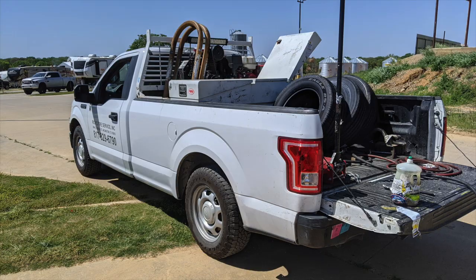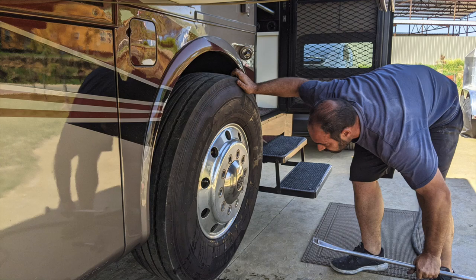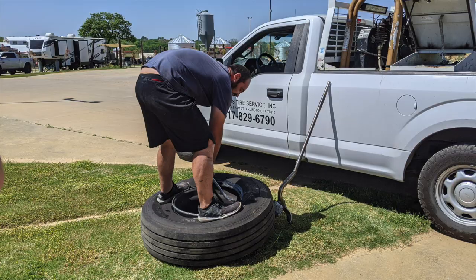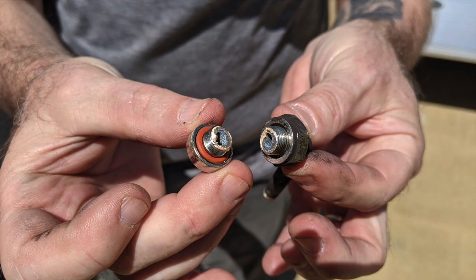Knowing before you leave that you have a tire issue is obviously a positive thing. Turn your TPMS on about 10 minutes before you leave as you're prepping your coach, let it get all the tire readings, and you'll know if you have a tire problem before heading out. In my case, I had a technician come right to the RV park to replace the valve stem — kudos to Rick's Tire Repair and to Coach Net who dispatched them. If you don't have Coach Net, it might be worth looking into.